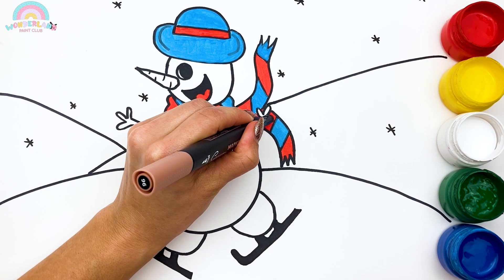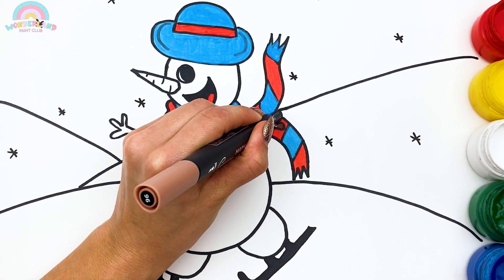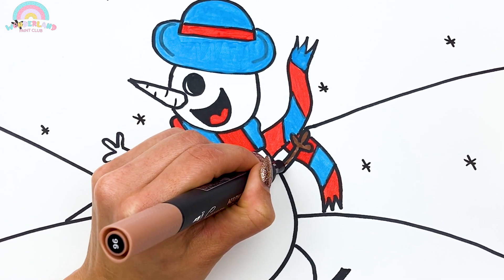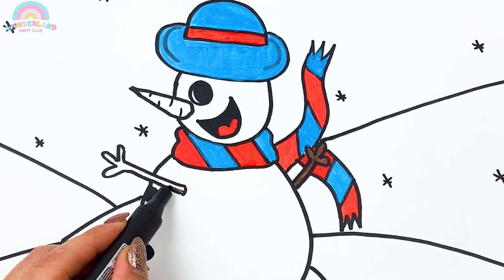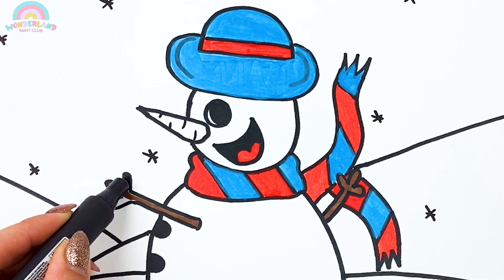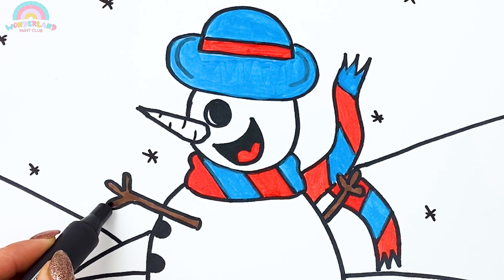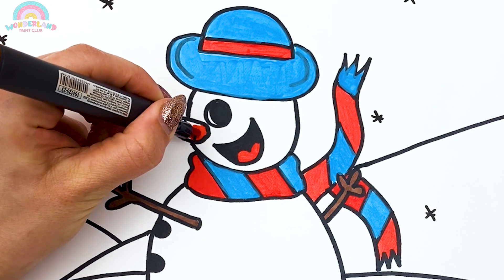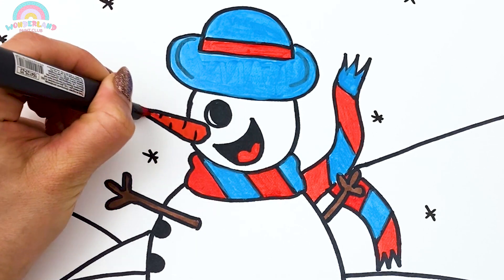Brown. Orange. A few more touches and our skating snowman is ready.